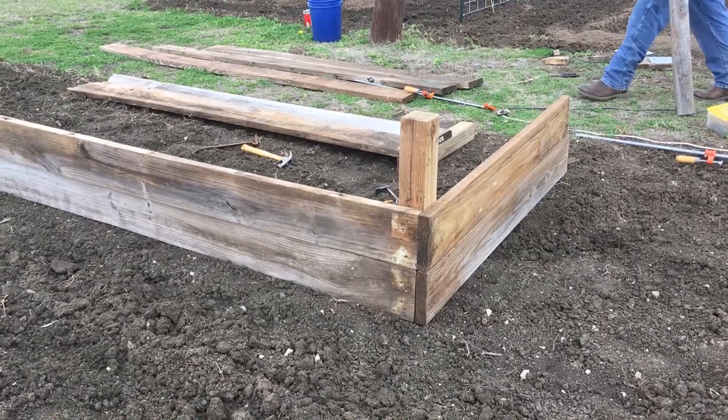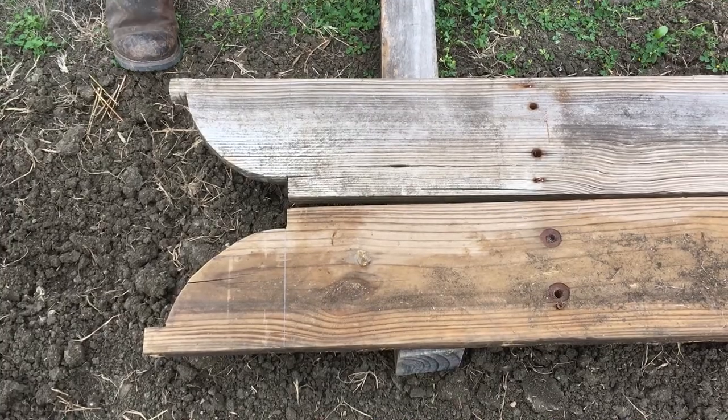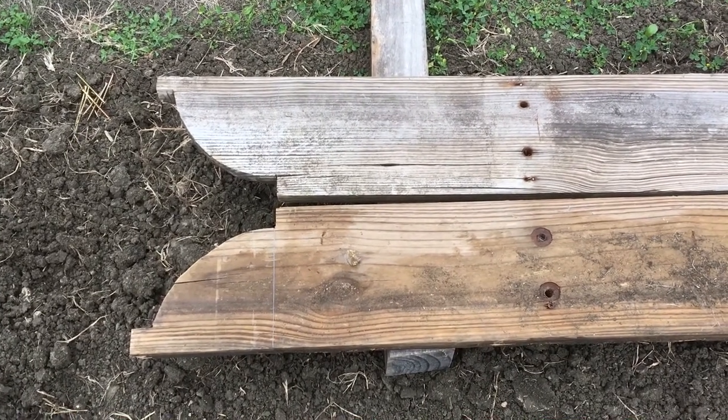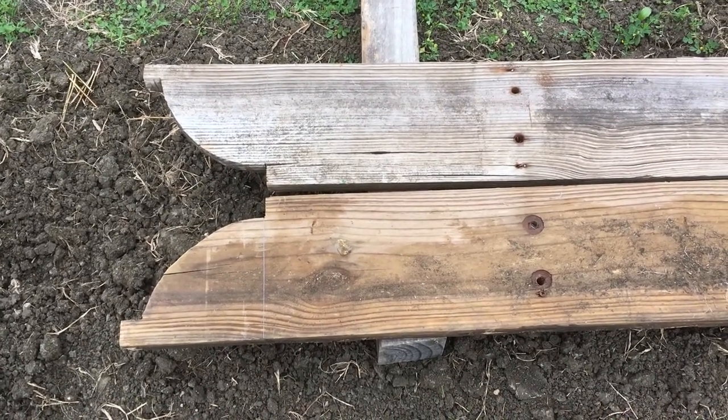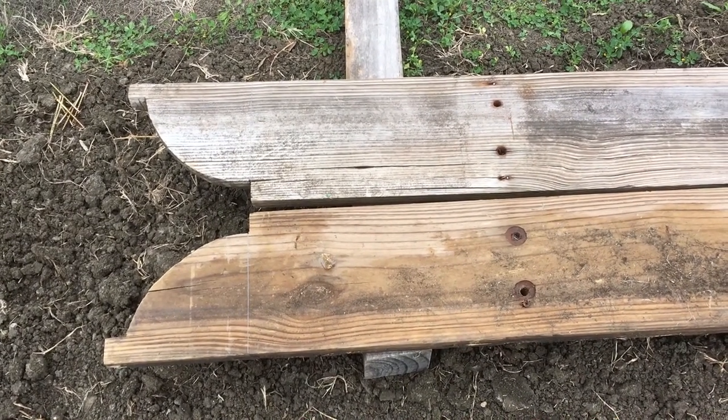Starting to come together nicely. My husband hand cut these years ago for our grape arbor and we're going to repurpose them today for our raised bed.